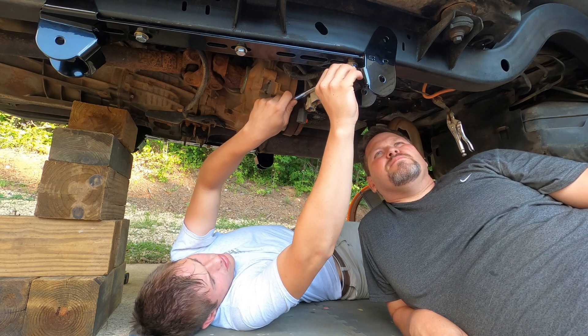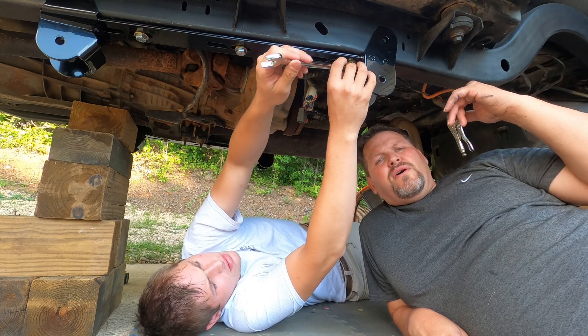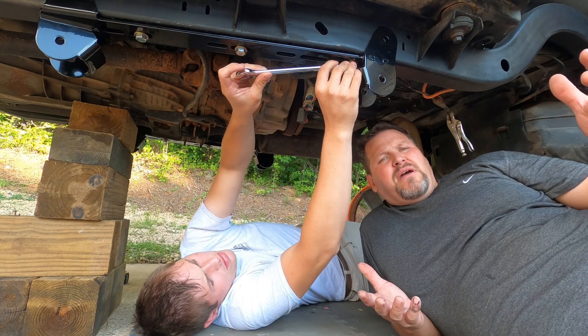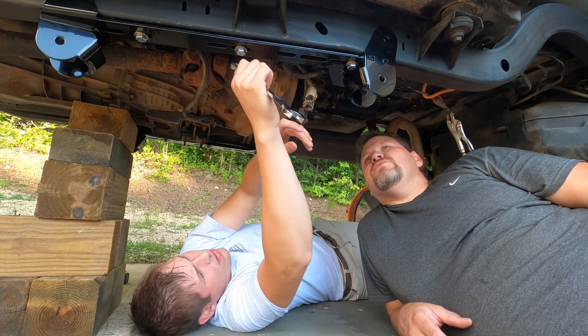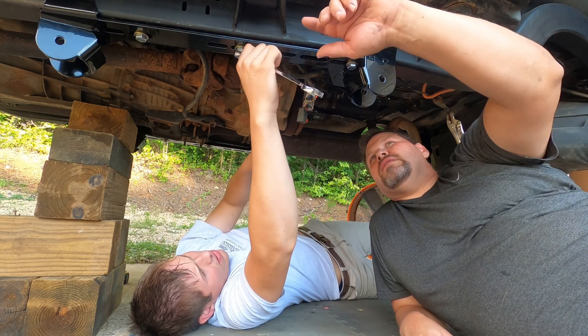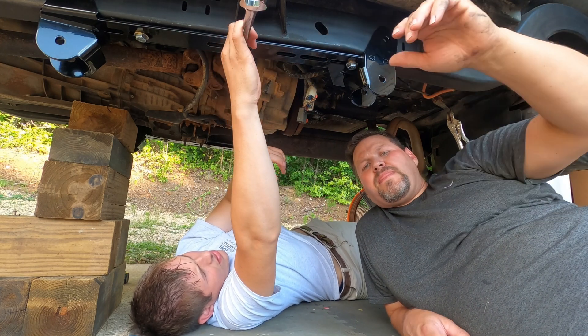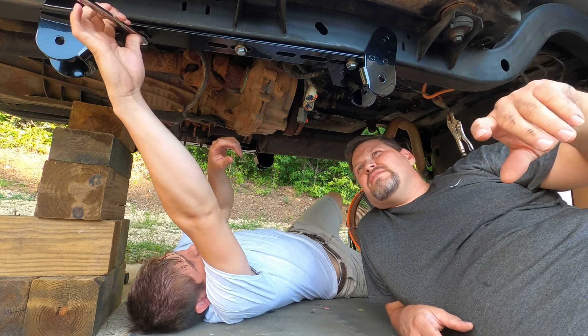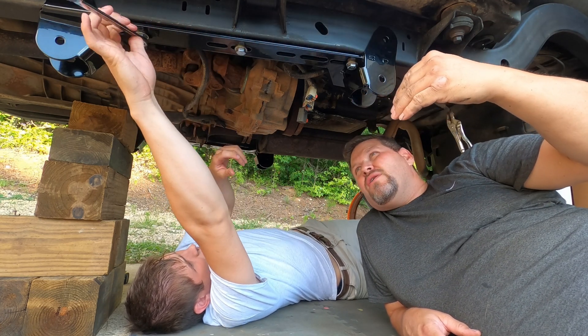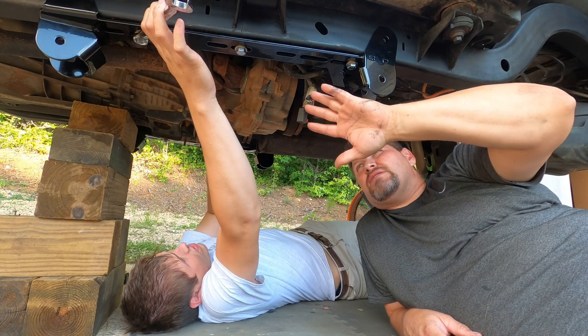As Harley slowly tightens these bolts up — 03 to 06, I believe that's the cutoff — those are going to require metric bolts. Rusty's includes both standard and metric. Now, for these slotted areas, Rusty specifies that you put it in the middle of the slot. Harley just snugged it up just a bit.